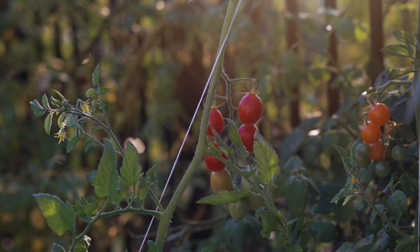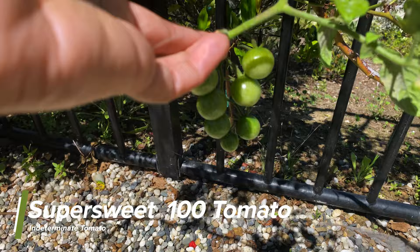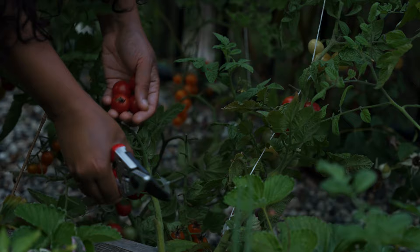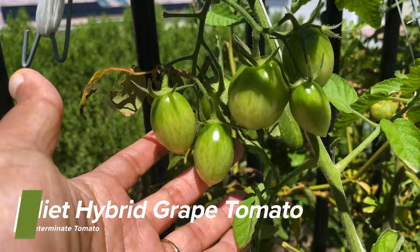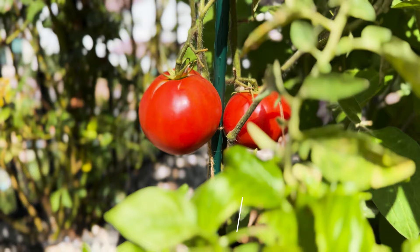This year I'm growing the following varieties: the Sun Gold, the Super Sweet 100, the Husky Red tomato, the Juliet hybrid grape tomato, and the Better Bush determinate tomato.